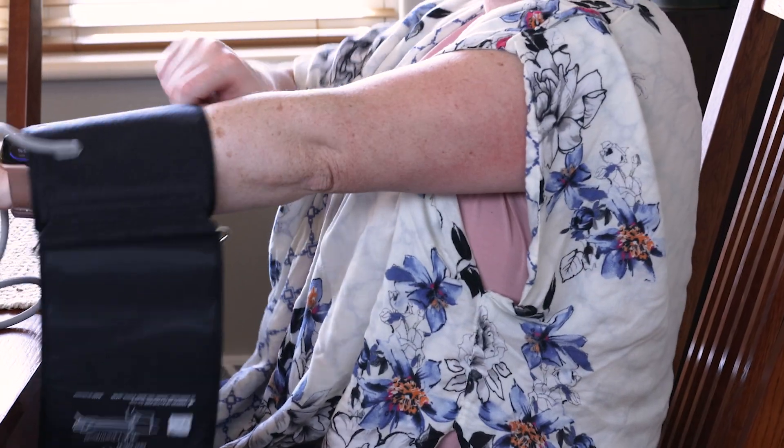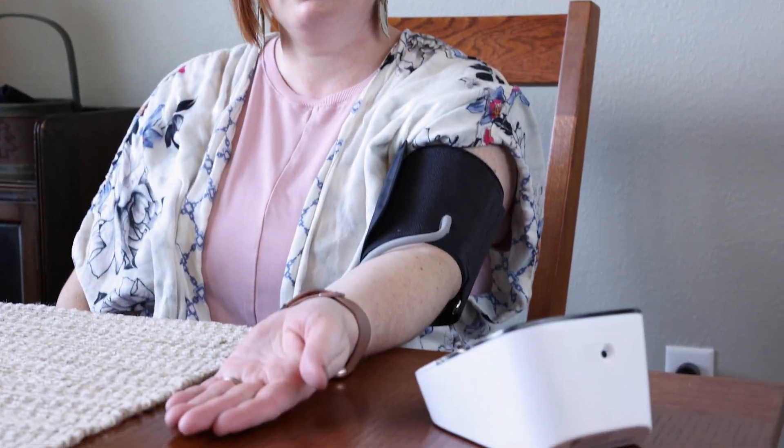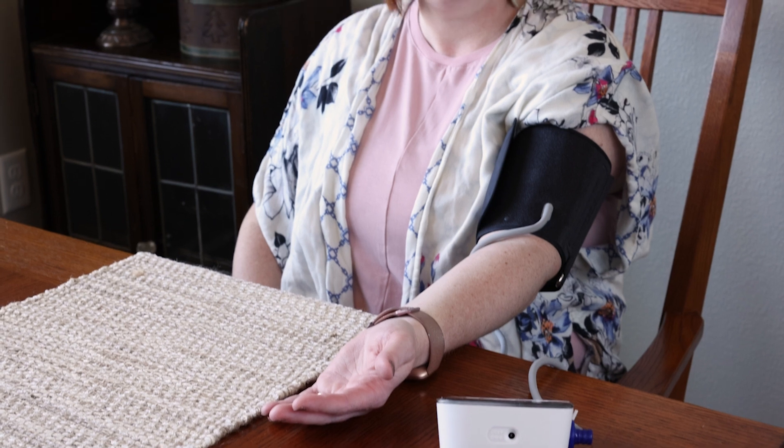Step 3, put your blood pressure cuff on your upper arm. And Step 4, do not talk or move while blood pressure measurement is in progress.